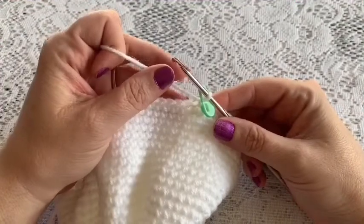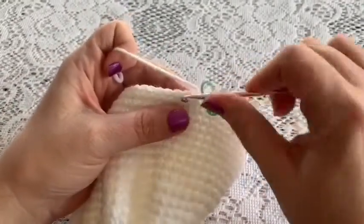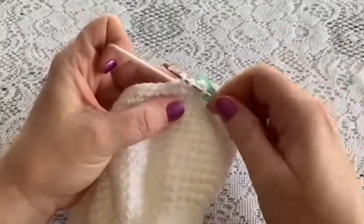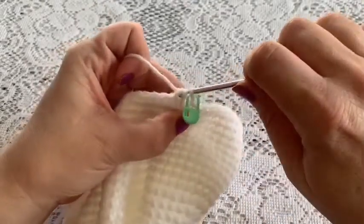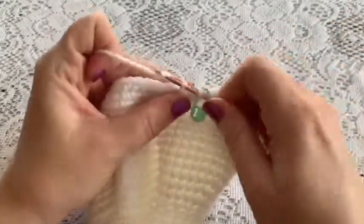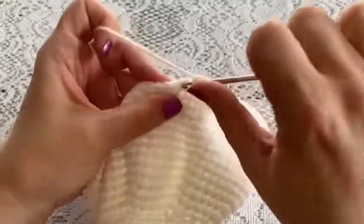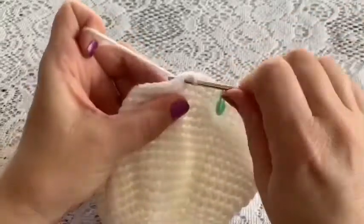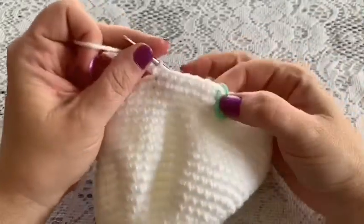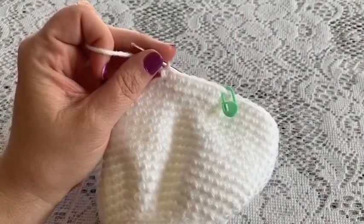For round thirty-one, do a repeating sequence of one decrease followed by six single crochet. To do the decrease, go into the stitch and bring up your loop, go to the next stitch and bring up the loop, grab your yarn and pull through all three loops. Then do six single crochet and continue to repeat. At the end you should have 56 stitches.